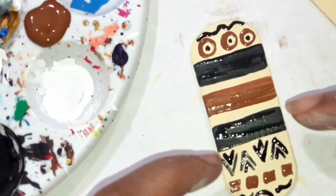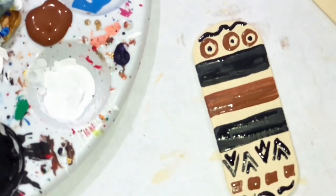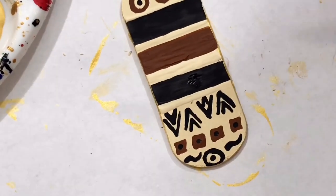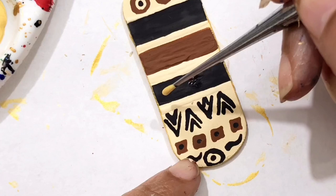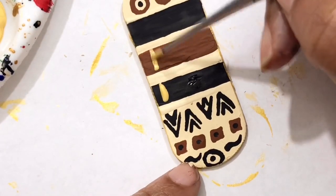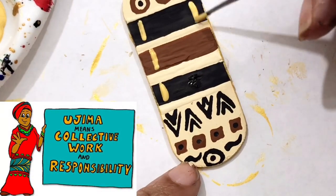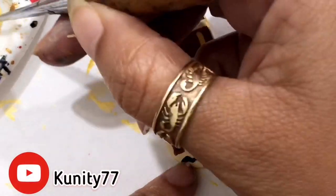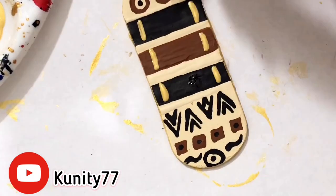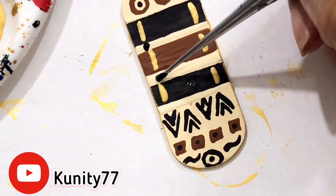The next thing I'm going to do to finish these off — we're going to take some gold paint and put a line right here and a line on this side. Then we're going to take some black paint and put a dot right there and a dot right there.